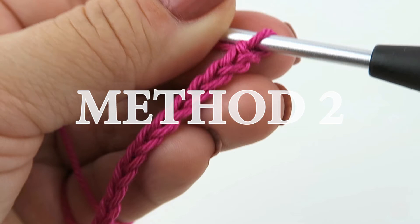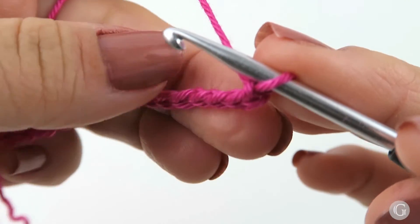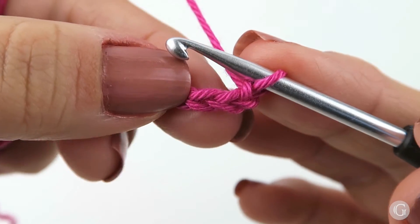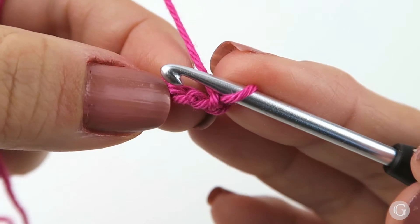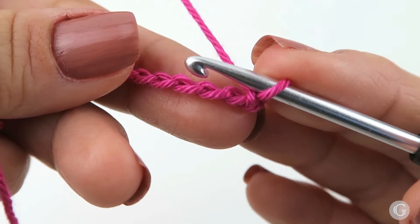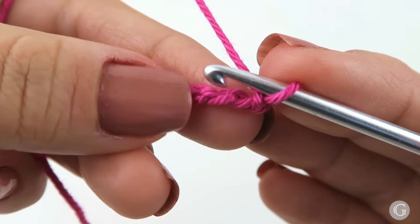Now we are going to continue with the second method. We again begin with a slip knot and 15 chains. Here I already have my foundation chain with 15 chains, and we are going to work on the back loop of our chain. This is the front side, or right side. We are going to twist our chain a little bit until we are able to see these bumps — these bumps are called the back loop of the chain.